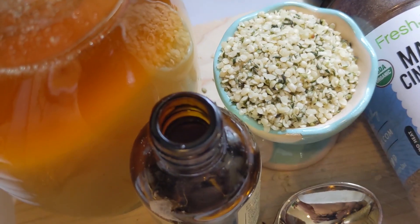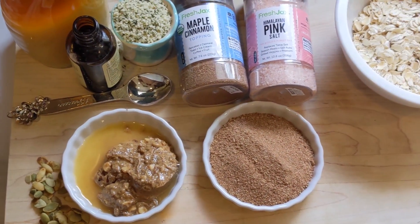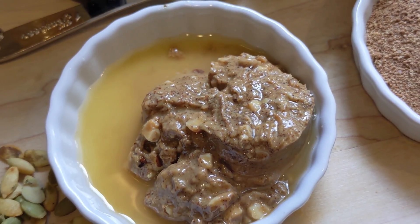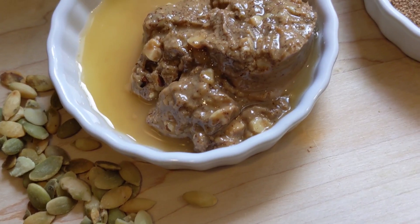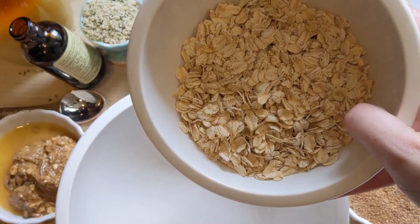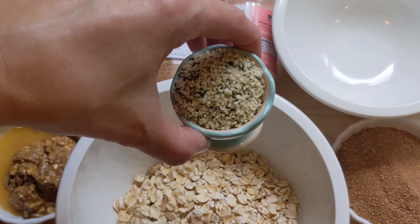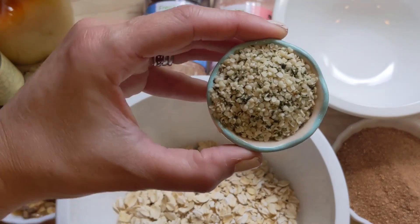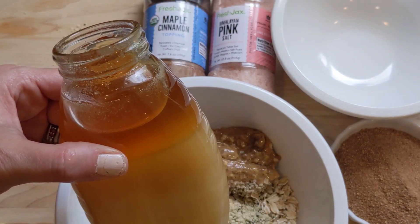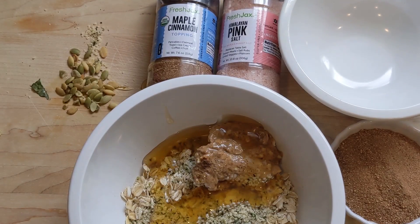I used some hemp seeds — you could also use chia seeds or pumpkin seeds, whatever you have in your pantry. I used two tablespoons of hemp seeds and one third of a cup of honey. If you don't have honey, you could also use maple syrup. The Fresh Jack's maple cinnamon topping is so versatile — you can use it on oatmeal, pancakes, fruits, yogurts, parfaits, and overnight oats.